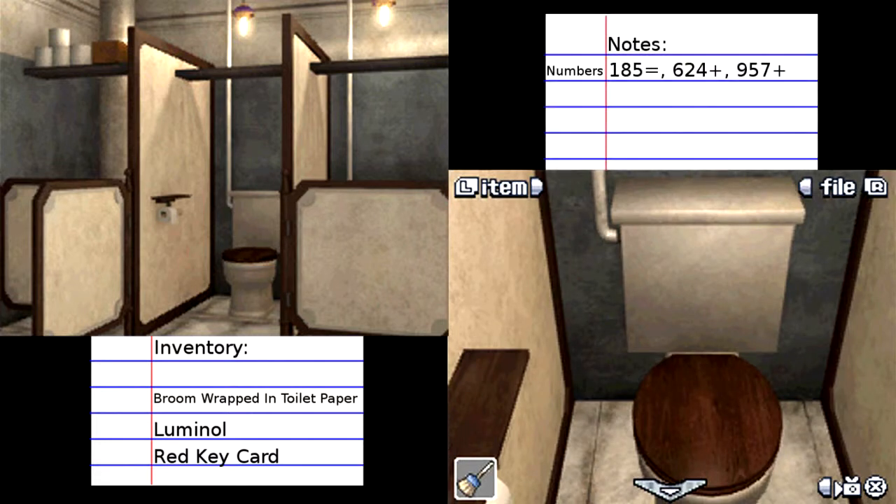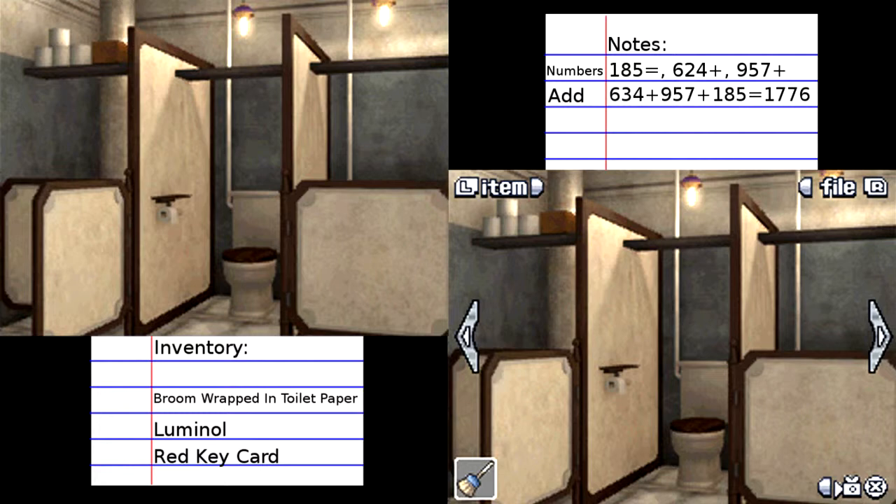Okay, I'm back. I'm not sure how useful these are — maybe they give us the passcode? I added the 634 plus the 187 and got 819. Then I decided to add 957 to 185 and got 1142. And just out of curiosity, I added all three numbers together and got 1776. I'm not sure if any of them will be useful, but I'll add them in a note. Just did a little math there.